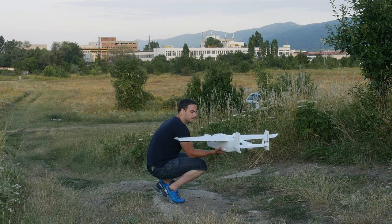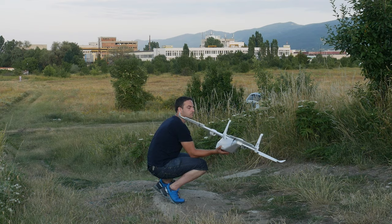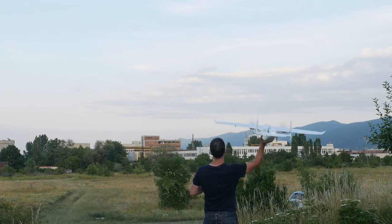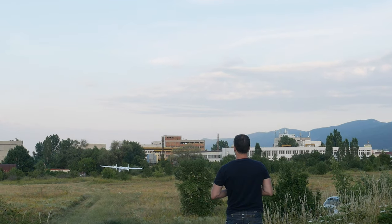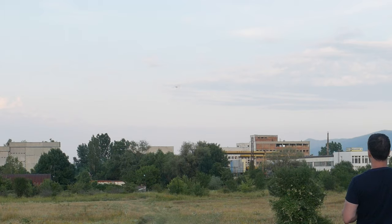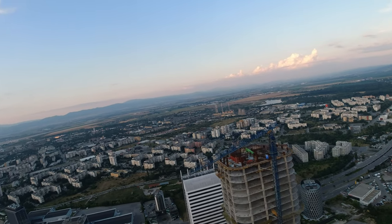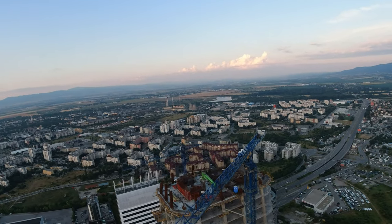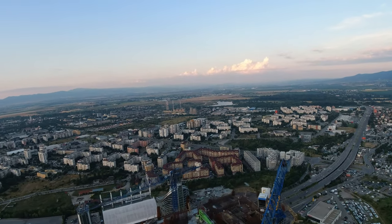For the maiden takeoff, I decided not to use the auto takeoff I had set up, but I did put the plane in Fly-By-Wire A mode, throttled up and threw it, and luckily there were no bad surprises – it just flew off, stable as it could be. I flew around for a while and it was decent. I did some trimming and made sure it is not going to crash if I let go of the sticks.